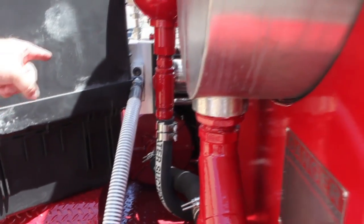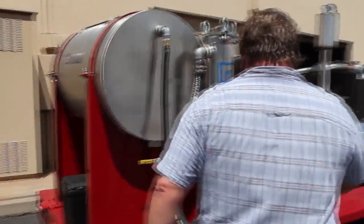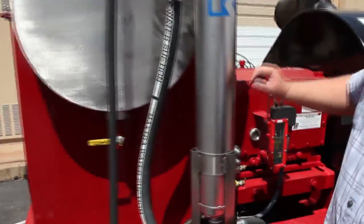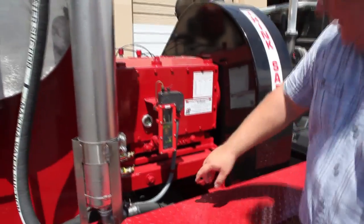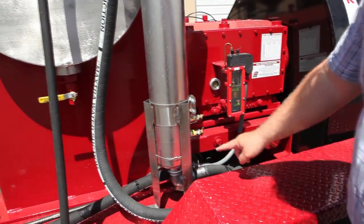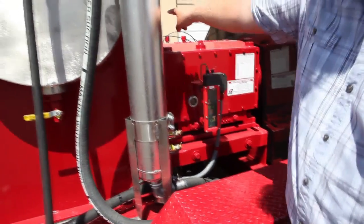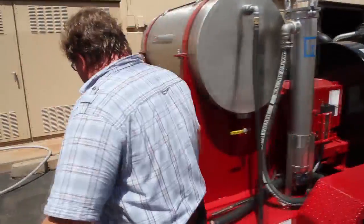From there, the water travels out of the discharge side of the charge pump to the inlet side of the water filter over here. When the water leaves the water filter, it goes back out this bottom port here over to the other side of the unit.